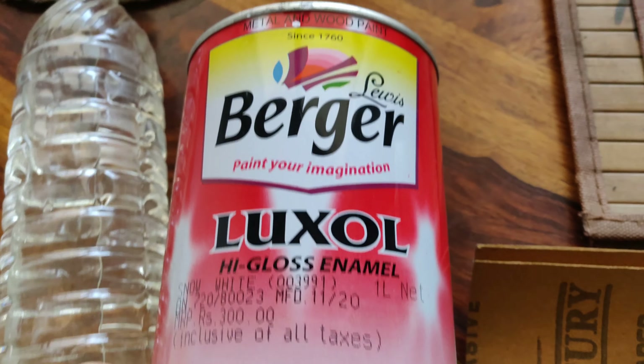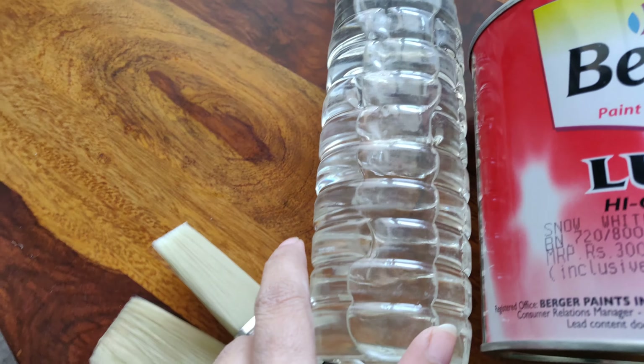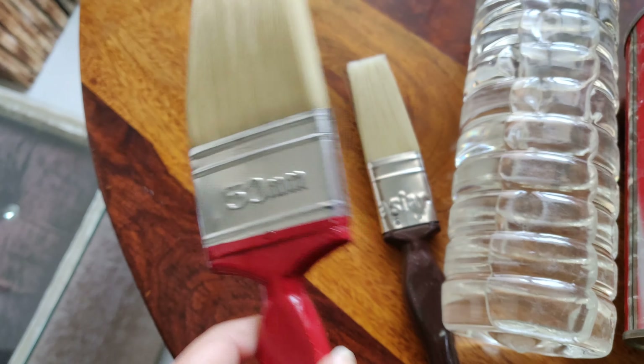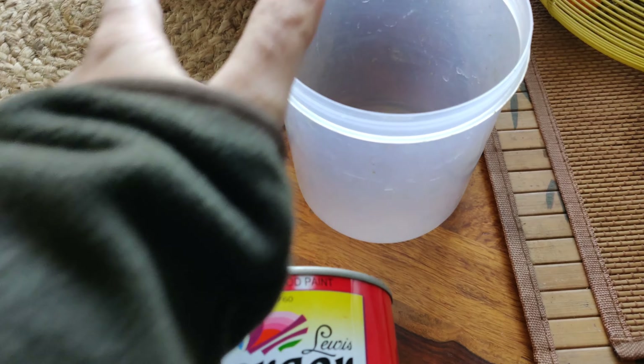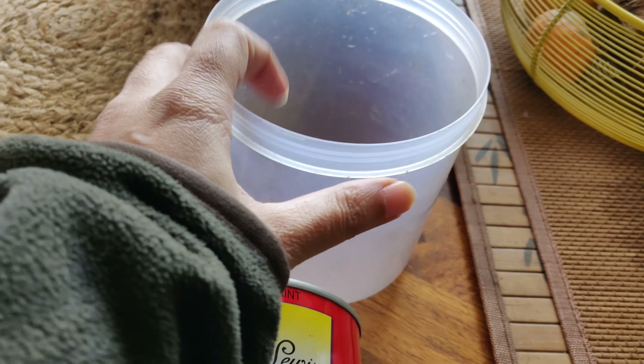This is white color. We have thin paper, a small brush, thick paper, and a plastic bag. This is the color we will paint with, and if there is any extra we will store it in an airtight container. So these are the things we need — let's start!